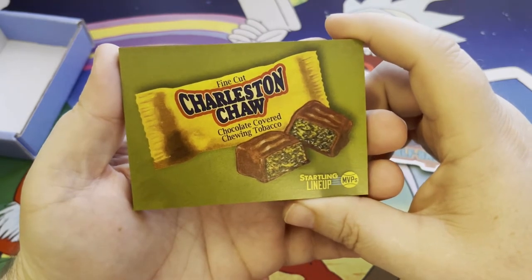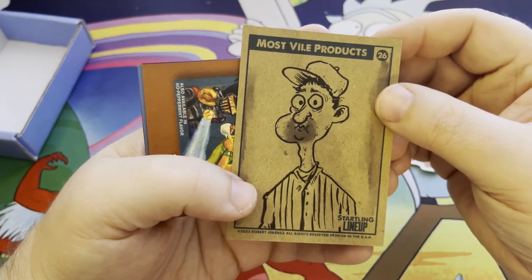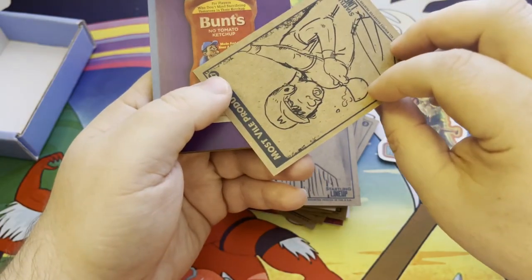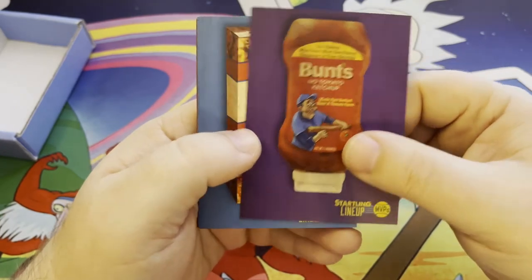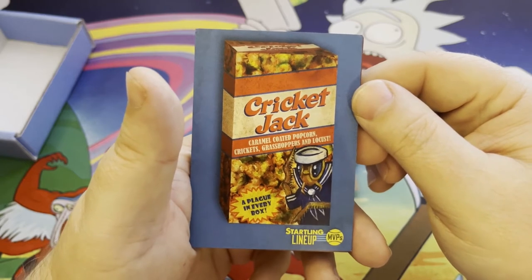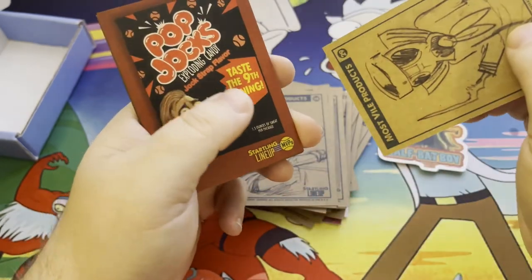Charleston Chaw — chocolate covered chewing tobacco, that just sounds nasty. And on the back: Most Vile Products. Swing and Miss — for Swiss Miss. Bunts — no tomato ketchup. Cricket Jacks — caramel coated popcorn, crickets, grasshoppers, and locusts. A plague in every box! Man, I've eaten crickets. They sell them at the store — nacho cheese flavored crickets. They actually don't taste like anything unless you get the legs stuck in your teeth.